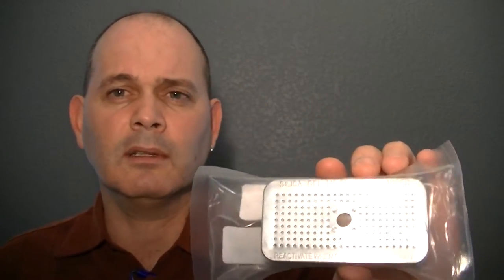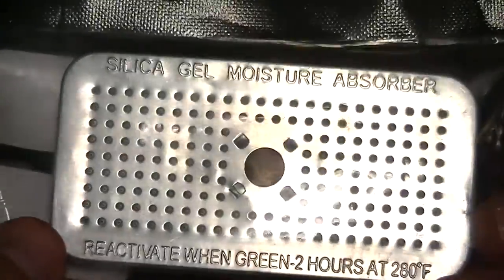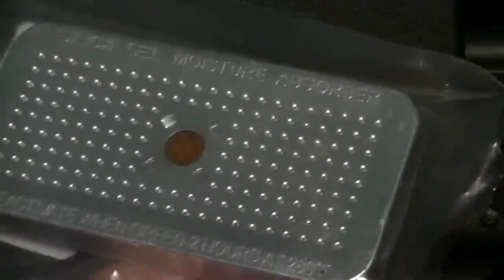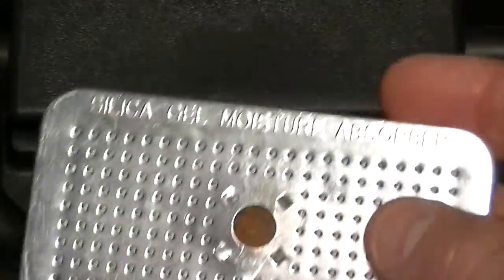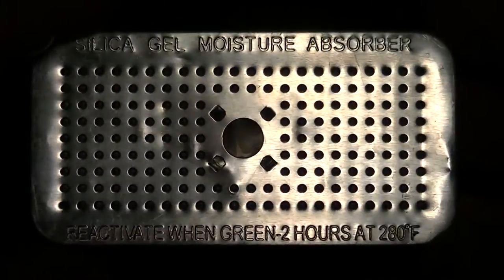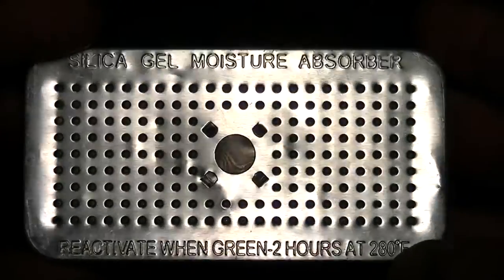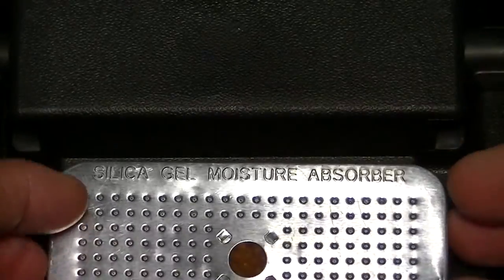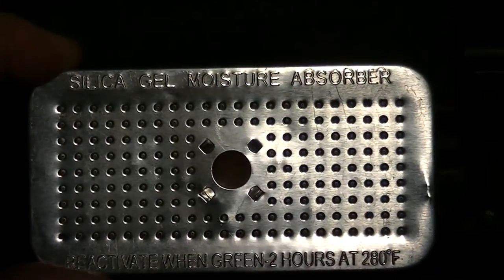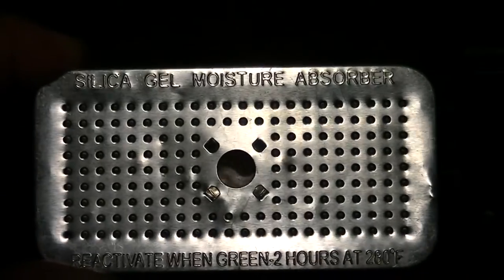I'm going to unpack it and show it to you quickly. It's basically encased in aluminum with silica gel beads inside — 40 grams. As you can see, it even has the reactivation instructions printed right on it. It's good for a three cubic foot area. To figure out your container volume, just divide the height, width, and depth by each other and you'll come up with a number.